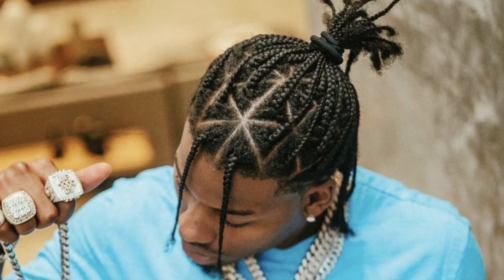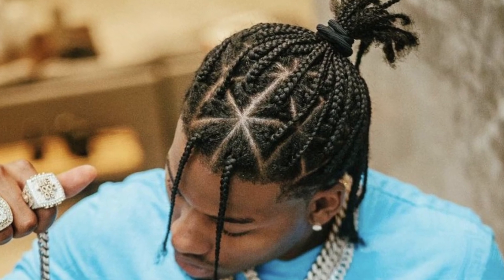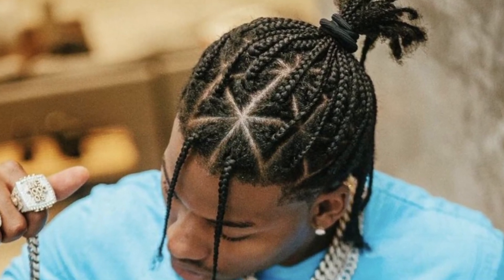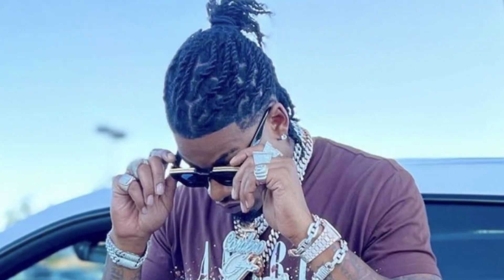Starting from the very beginning, we see CJ So Cool with a hairstyle that emulates dreadlocks. This is very unique because he has the triangle sections in, but he didn't carry over those triangle sections into his locks, which actually would have been really cool to see. Let's find out how CJ So Cool got his dreadlocks and how you can do it too.